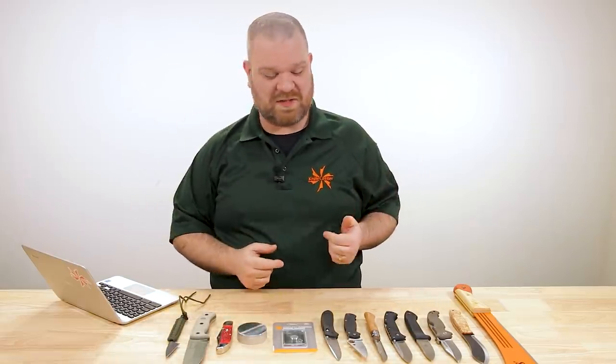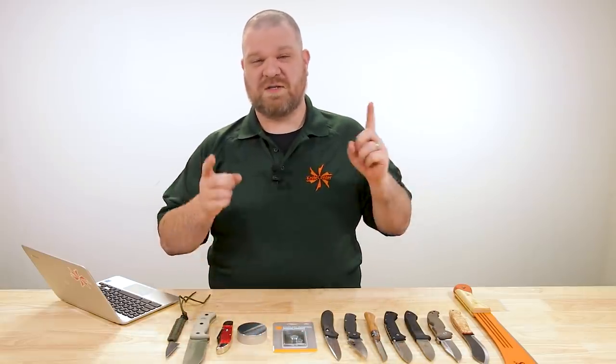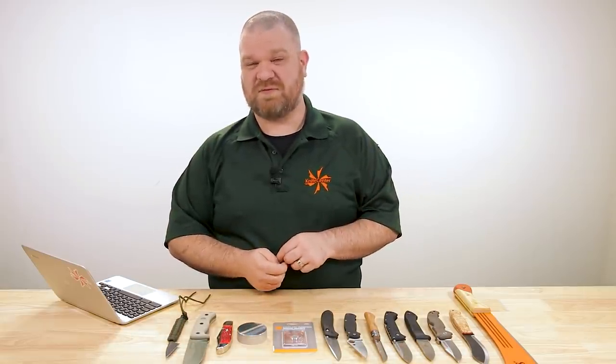Alright folks, if you're new to this series, welcome. What we do here — me and Thomas behind the camera — we check out our comments section below these FAQ videos and pull out some good questions to feature in a future episode. So to get one of your questions featured, leave your question right down there in the comments.